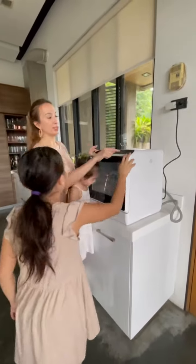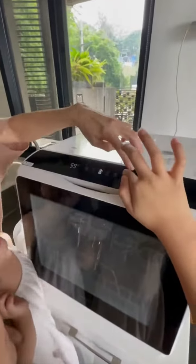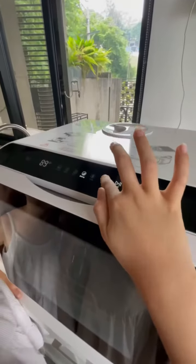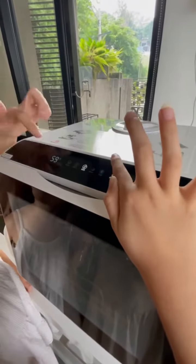And then we pick the setting. Let's do eco. This is how you do the setting. We're going to go with eco, which is 59 minutes.